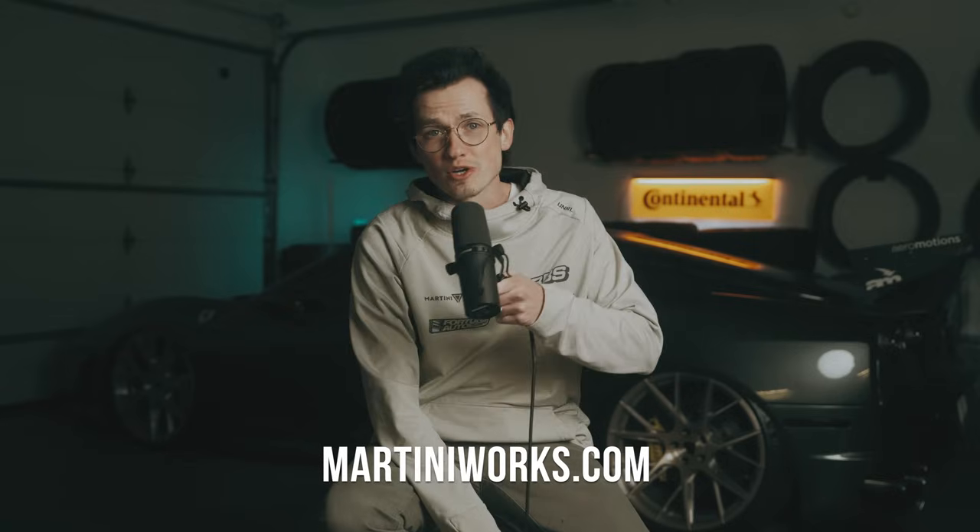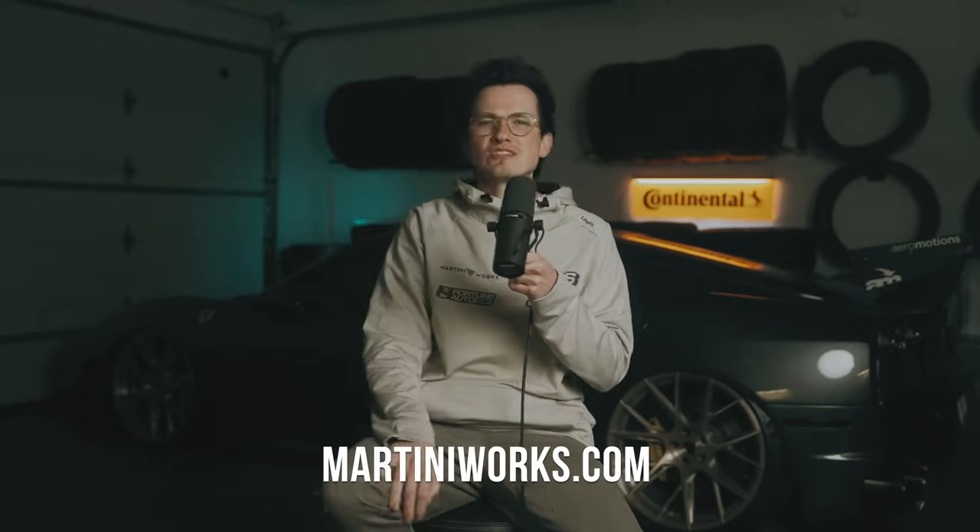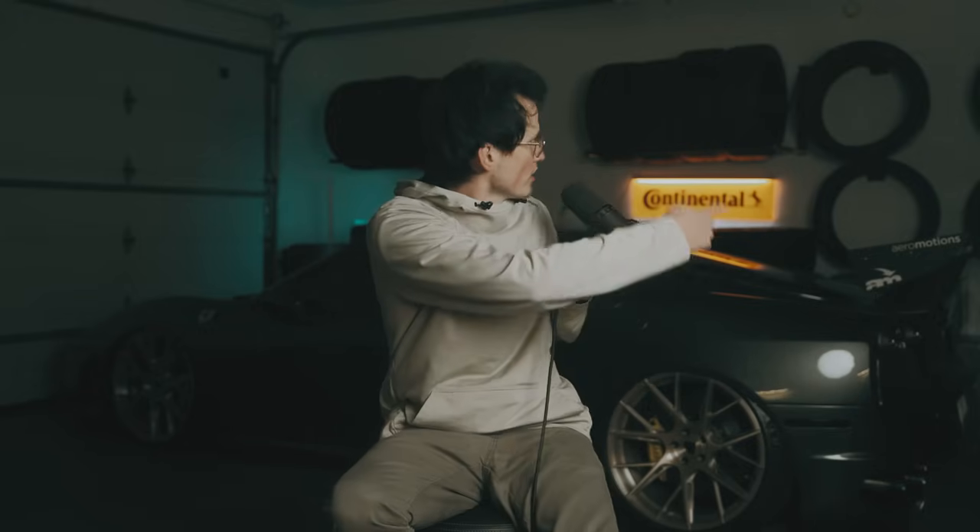Looking for car parts? Martini Works. If you don't see it on the site, shoot us a message and I promise we have it. We're still adding a bunch of stuff to it. We can even give out little discounts, and we need your help so we can keep making content. Even a shirt purchase — a car show shirt or cruising shirt — means the world.